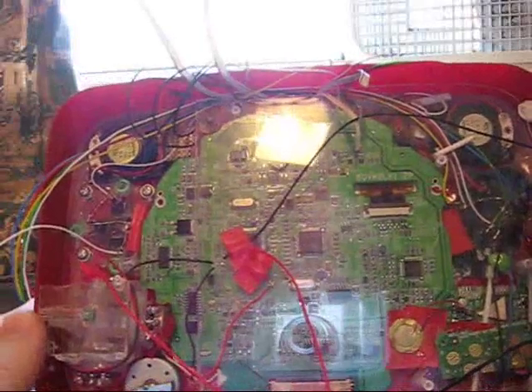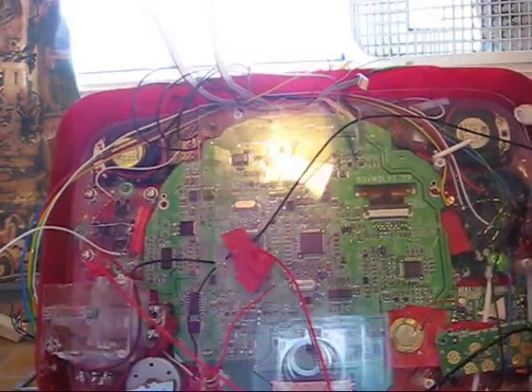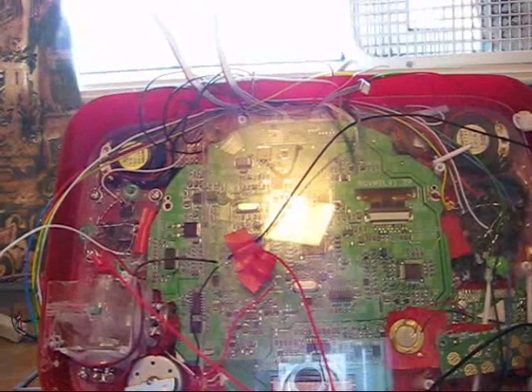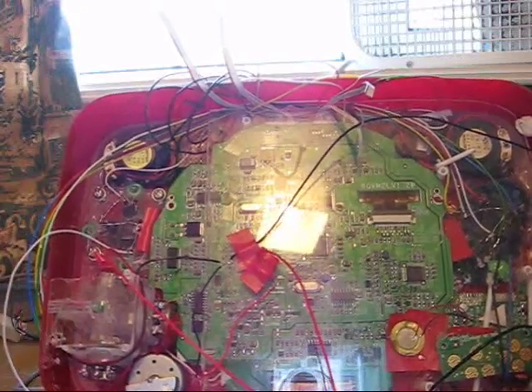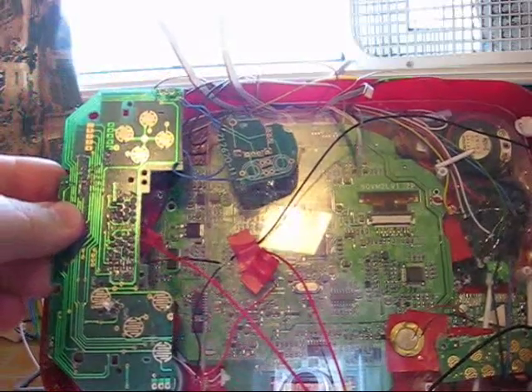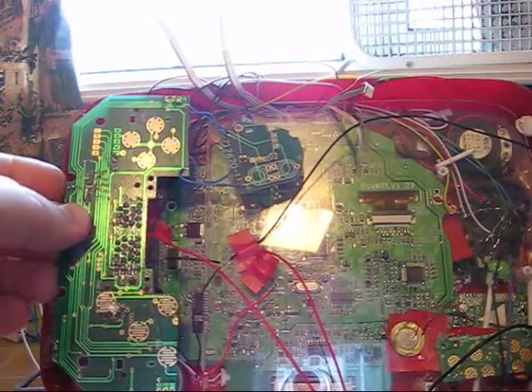In terms of positioning, the edge of the Dreamcast board will fit just short of the joystick, which only leaves me this space to basically play with. The idea is that the controller board will sit directly on top, in fact just underneath the lid of the unit when installed.